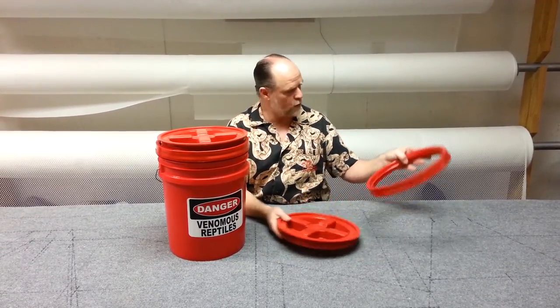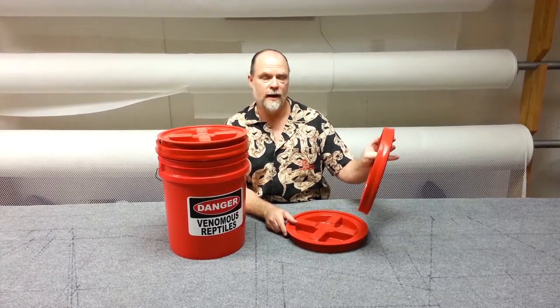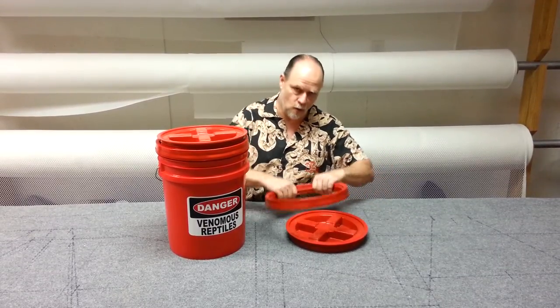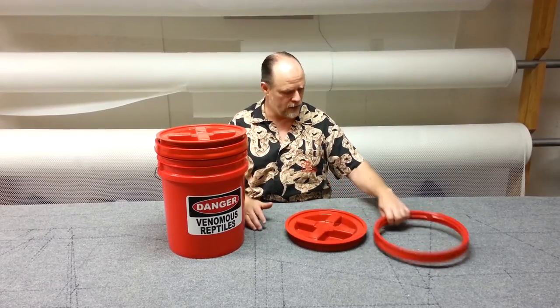The lids you can buy separately, and I'm going to show you. The ring comes off just like this — what you want to do is put it on a three-and-a-half to a seven-gallon bucket and work it all the way down. The last part is you might have to hit it with a dead blow hammer. Be careful that you don't damage the ring itself.